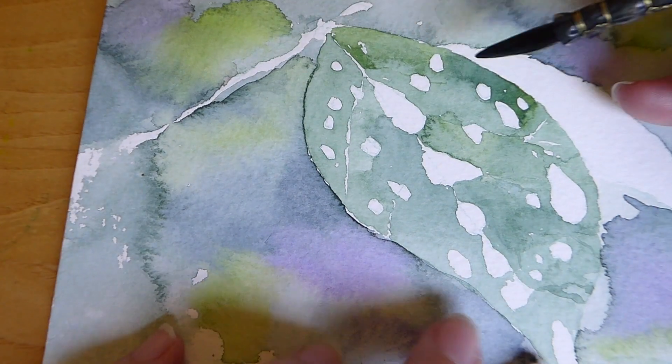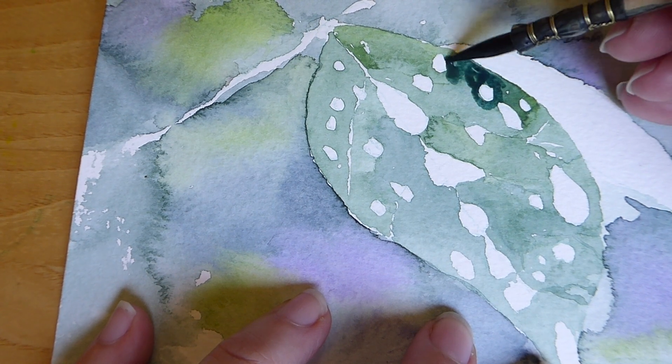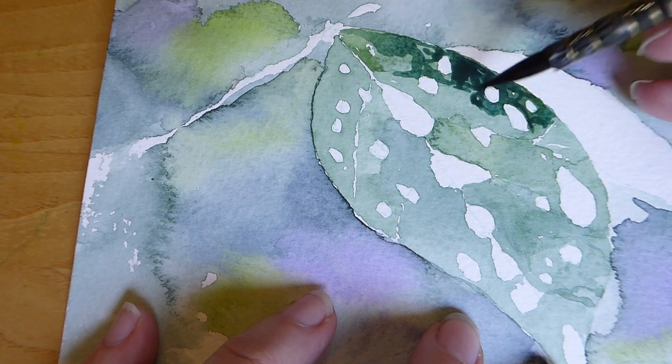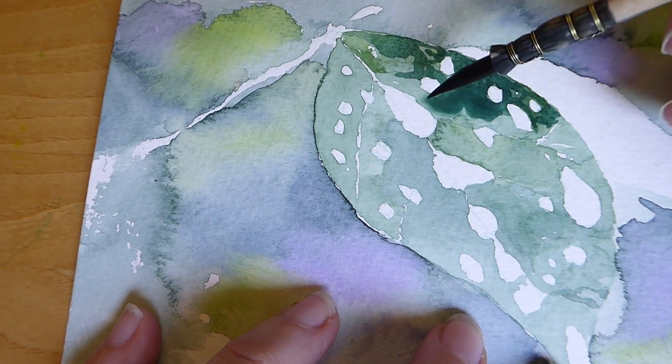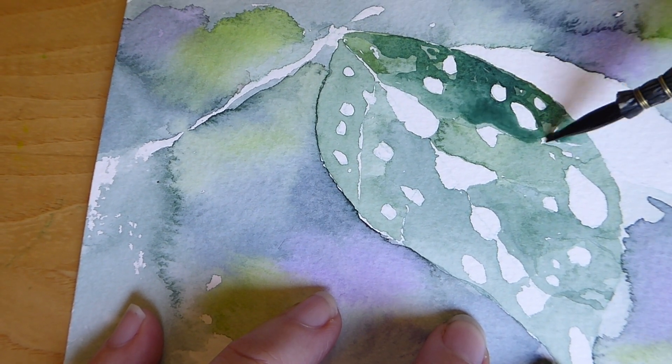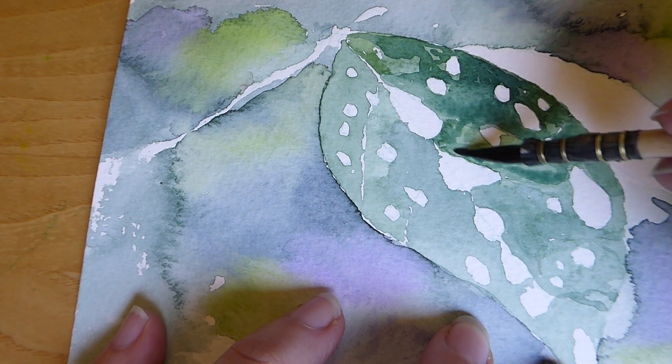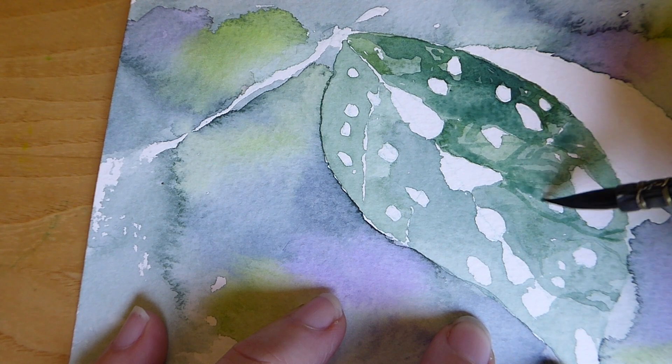Once your background is dry, go back onto your leaf and increase your layer color by using more color and less water. This layer is going to introduce some of the delicate veins that leaves have. It'll also make the leaf darker, which will make it pop out from the background.